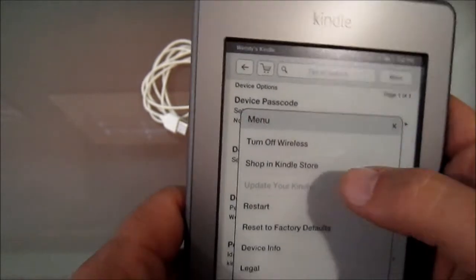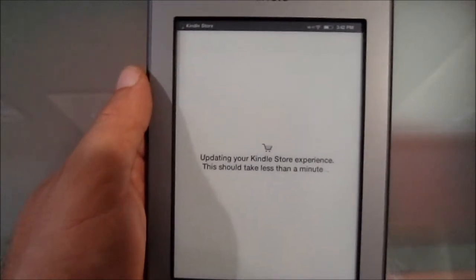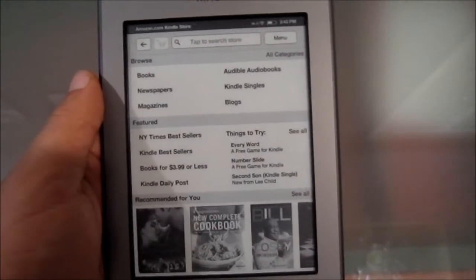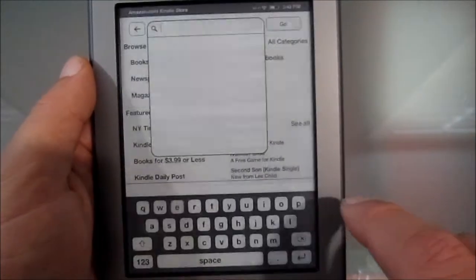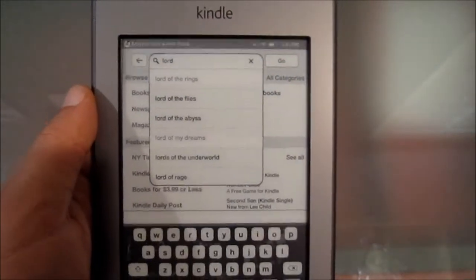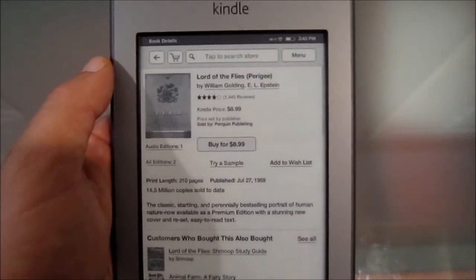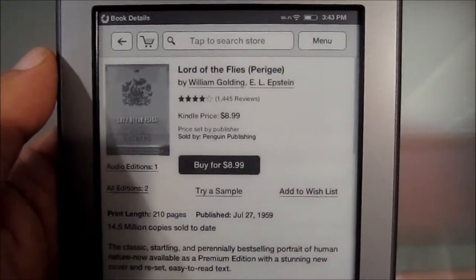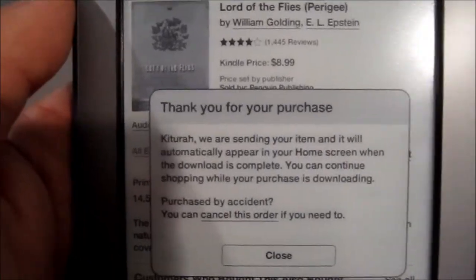Let me go back to menu, and this time I am going to shop in the Kindle Store. Now one thing I do like about the screen is it is nice and easy to read, and it does look like it will work well in the sun and with polarized sunglasses. There are some books to buy. Lord of the Flies — you can buy it for $8.99. So if I click on buy... it says buying. Thank you for your purchase. That's kind of a one-click buy thing.